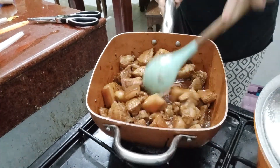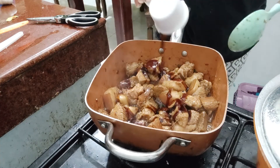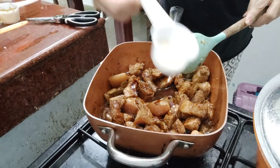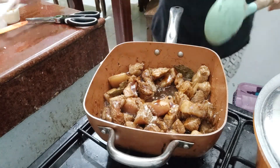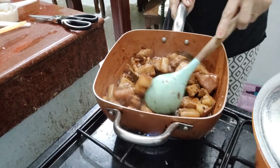Pag nagmamantika na po siya, lalagyan na natin ng oyster sauce. Depende sa inyo kung gusto nyo ng oyster sauce, pwede rin hindi — optional po. At konting sugar, kung gusto nyo medyo matamis. Pero kung ayaw nyo ng matamis, pwede ngang wag lagyan na lang ng asukal.